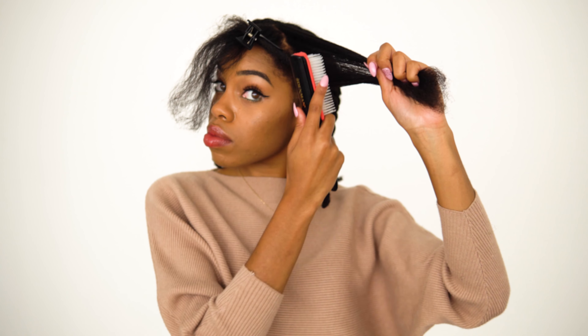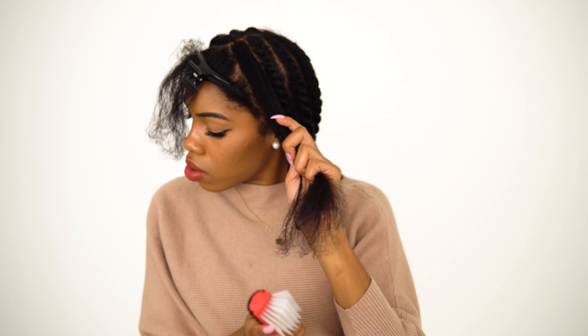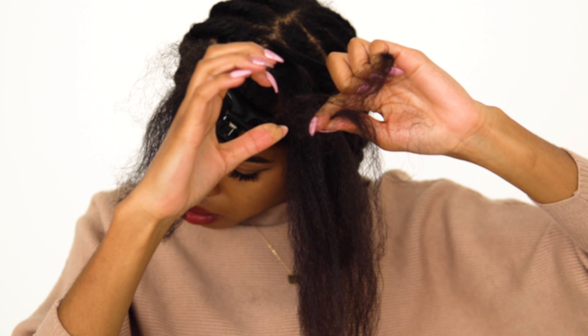I grab about a quarter-size amount of the product and apply that to my hair. This product is extremely thick, so it won't saturate your hair and revert your curls right away — that's why I really like it.